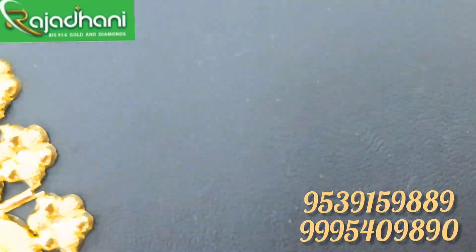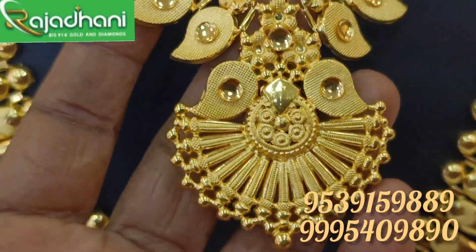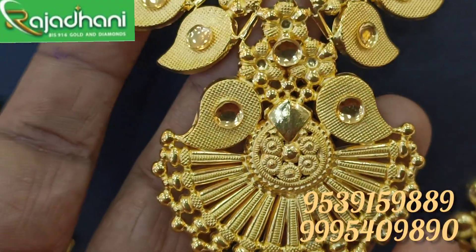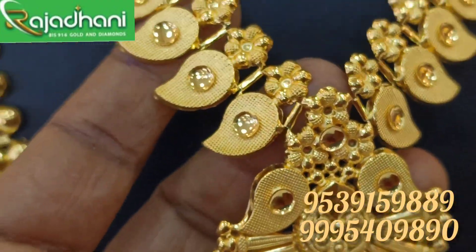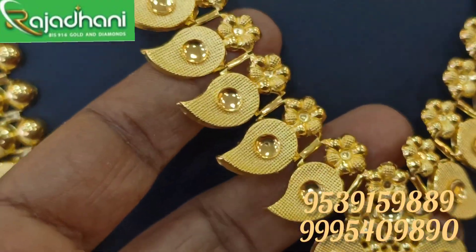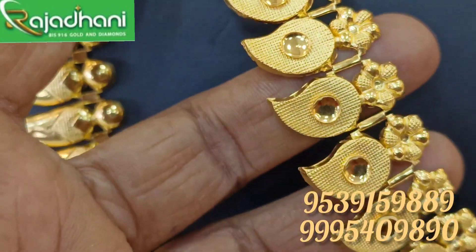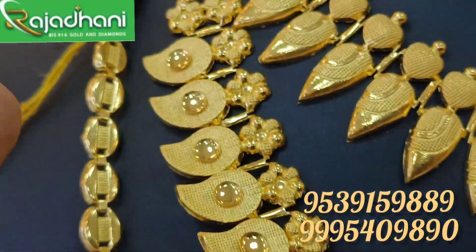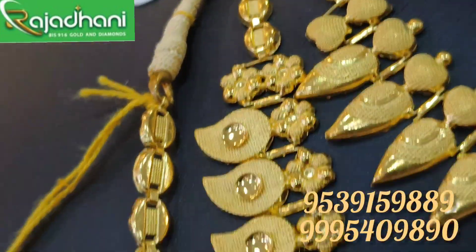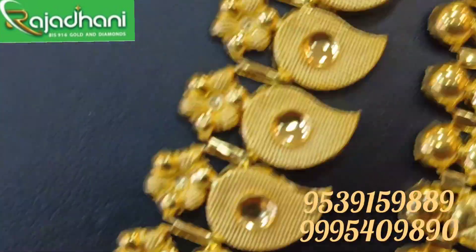It is about a different product with a floral design. It is about 16 grams. It is about a nice color and a nice finish. It is about a wedding set.